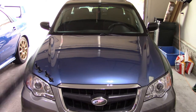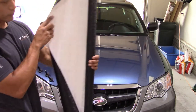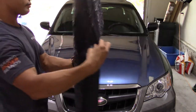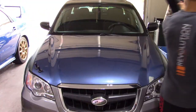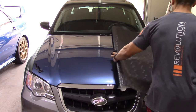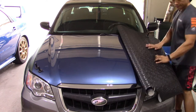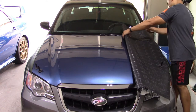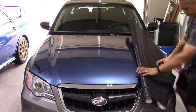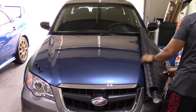Hey guys, in this video I'm going to do a walkthrough of how I wrapped the hood of my 2008 Subaru Outback in this vivid black micro stealth camouflage, which they released earlier this year. It's a 2020 line, one of their new vinyls that they just recently released. It's called their black micro stealth camouflage.